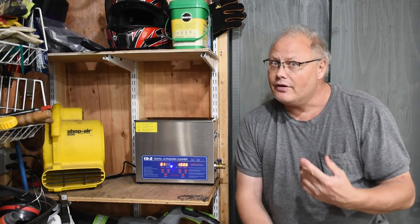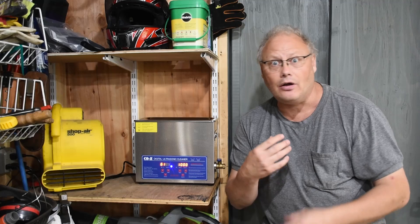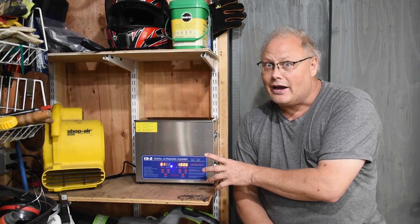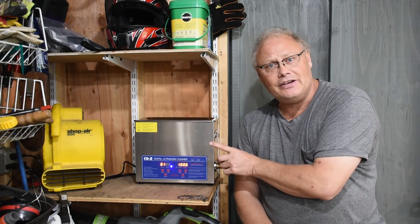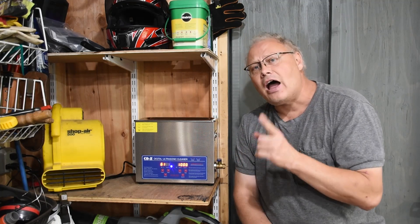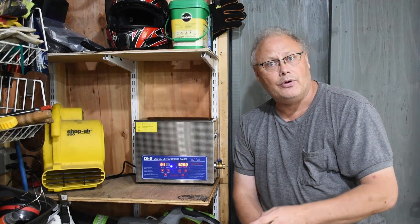Ultrasonic cleaners have been around for a number of years but the price on these things has come down enough that they can actually be obtainable for a home tinkerer like myself or maybe you. The first time I ever saw one was in a jewelry store picking up my wife's wedding ring — they've been in the jewelry industry for a lot of years. Ultrasonic cleaners use any type of proper detergent or degreaser compatible with them and use high frequency sound waves to vibrate debris, grease, oil, and corrosion off of different pieces of equipment or metals.